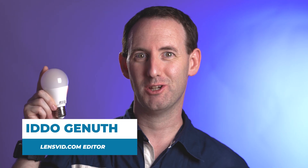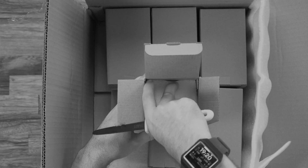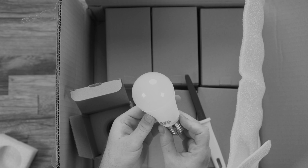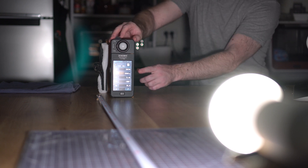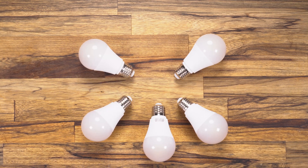Last year we got a 10 watt high CRI light bulb by the Chinese manufacturer Yuji and really liked it. This year we got a 36 watt high CRI light bulb by the same company and we're going to test it and see how it performs. In late 2019 we tested a 10 watt E27 4000 Kelvin high CRI bulb from Yuji and we were really impressed with the build and especially with the high quality light it produced. The output on the other hand was fairly low, as you would expect from a 10 watt bulb, even when using several units together, which somewhat limited its uses.